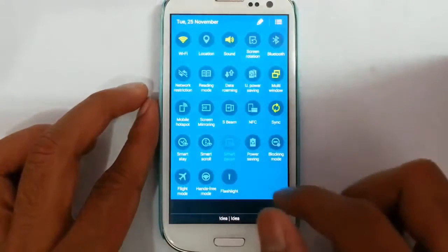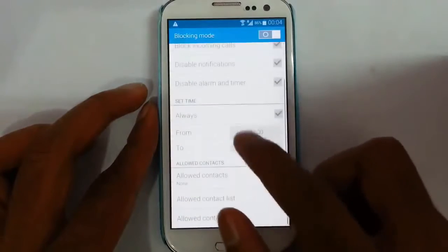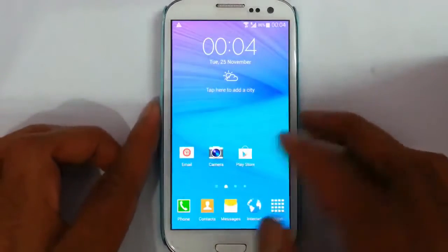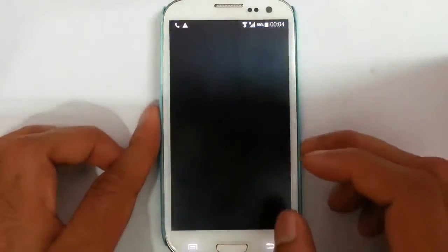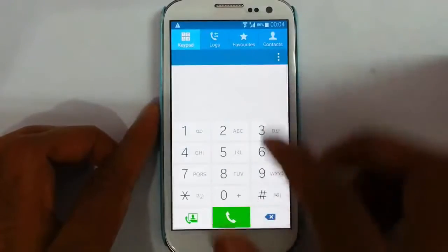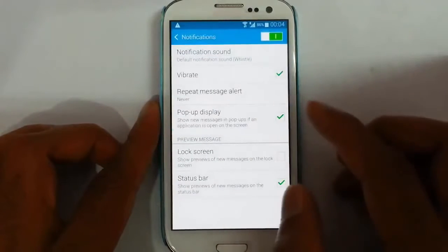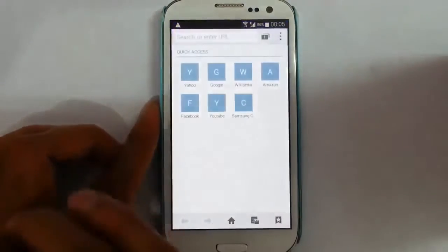The next option is blocking mode — we can block incoming calls, notifications, and all for a set time. There is also flight mode and hands-free mode, and even the flashlight is here. Looking at basic operations, the dialer is also from Note 4 and it has a call record option. The contacts app and messaging app are also from Note 4 — it supports pop-up display notifications and pop-up message display.